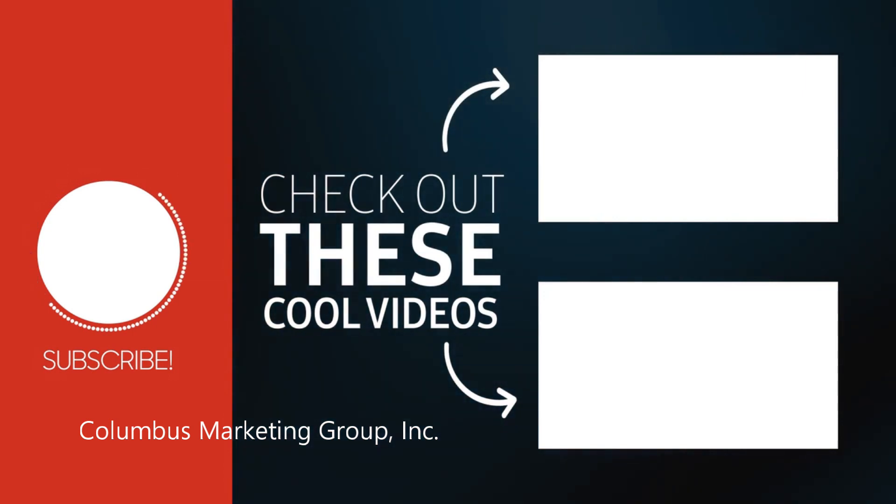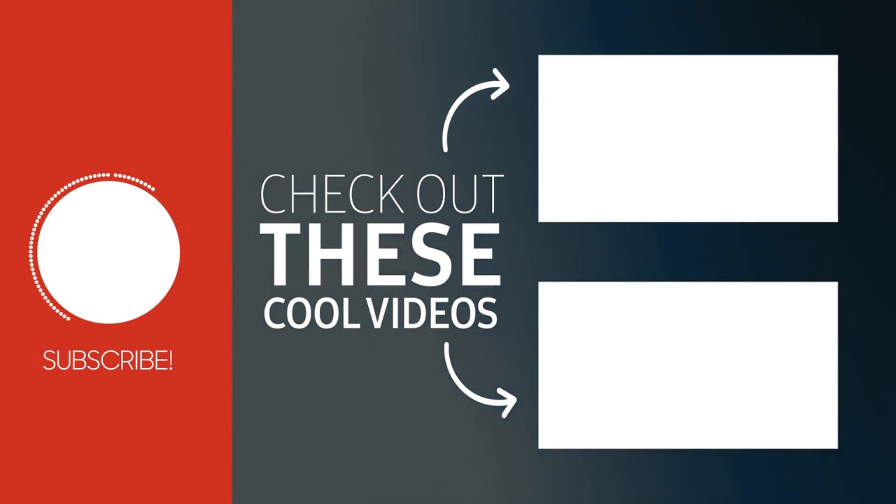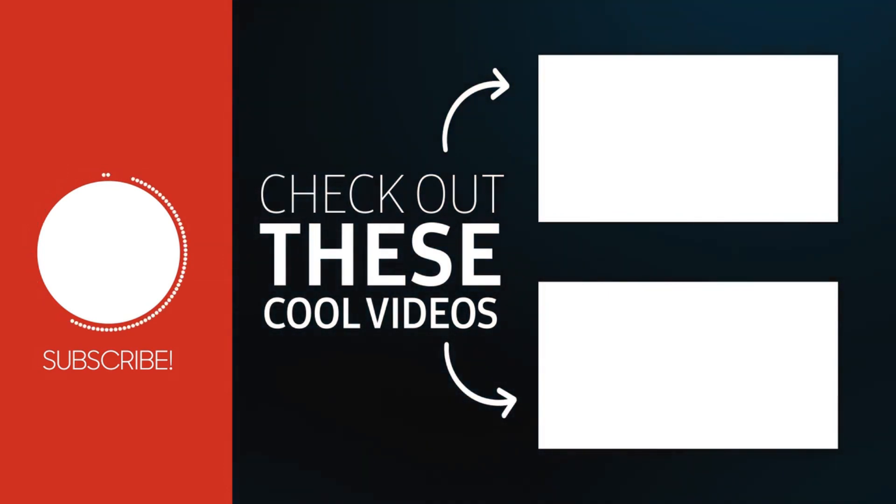See those two rectangles on the screen? If you enjoy what you heard and want to hear some more, click on one of those rectangles and we'll keep hanging out together. If not, thanks for stopping by — see you all next time.